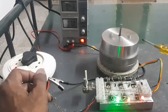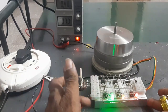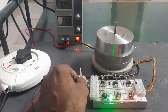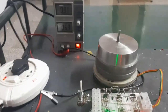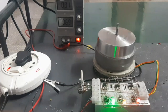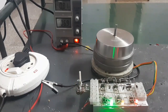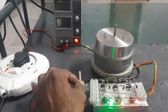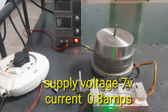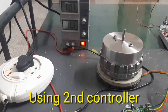Here is the BLDC motor made using the Bajaj bike dynamo, and here is the homemade BLDC controller. The speed is increasing. The applied voltage is 7 volts and the current consumption is 0.8 amps.